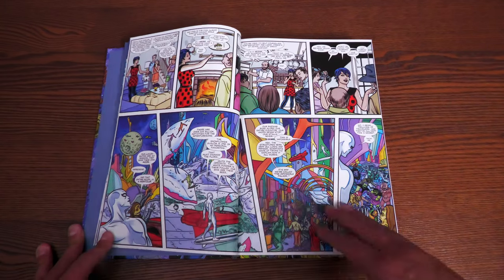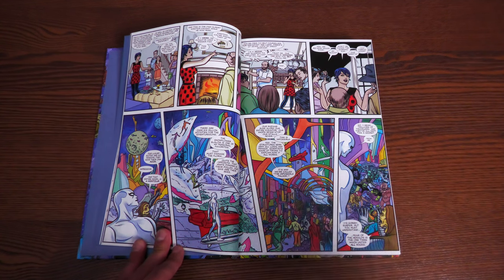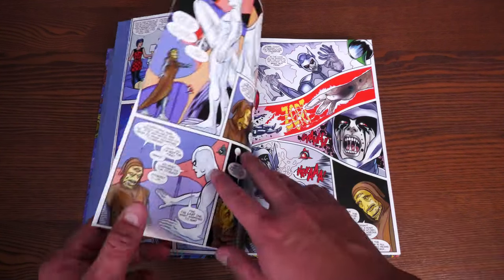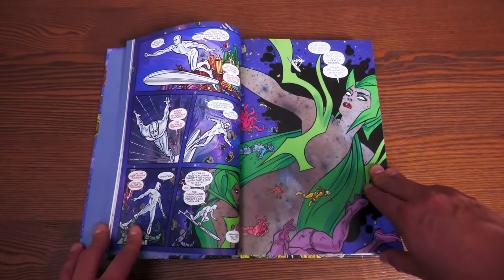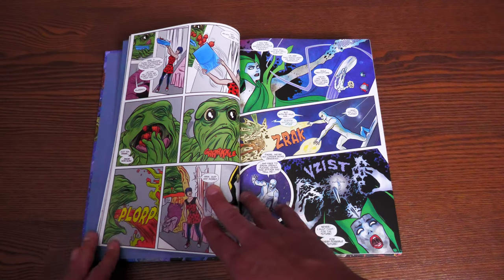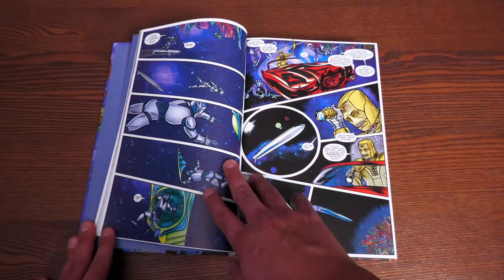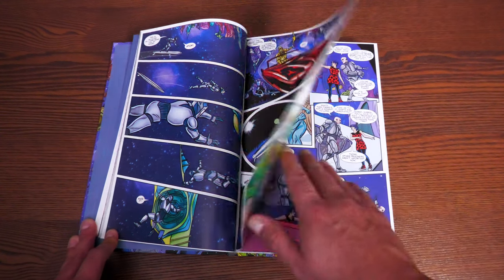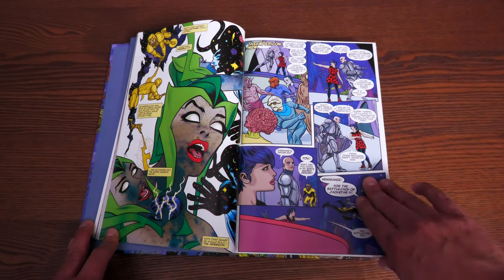He's kind of separated himself a little from Earth and has always been a stoic character — this story is so different from that. It's a really good jumping-on point if you want to get to know the story of Norrin Radd and his surfboard. All the artwork is drawn by Mike Allred, with colors by Laura Allred. It has a very poppy, '60s feel — a classic feel — with a lot of heart and character. There's even an Eisner Award-winning issue in here.